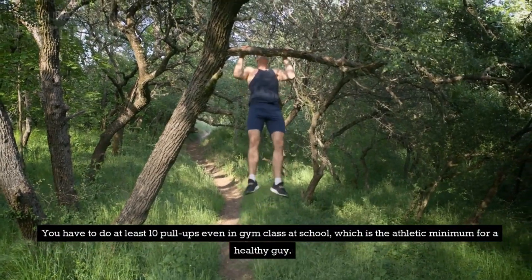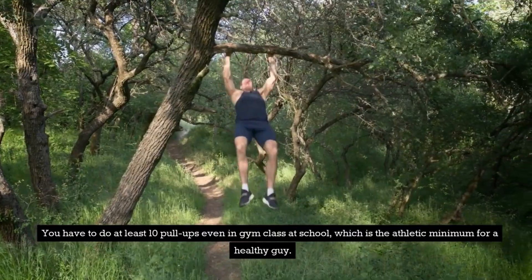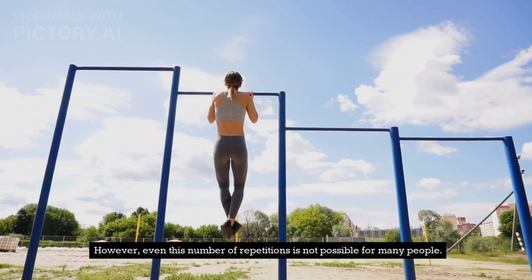You have to do at least 10 pull-ups even in gym class at school, which is the athletic minimum for a healthy guy. However, even this number of repetitions is not possible for many people.